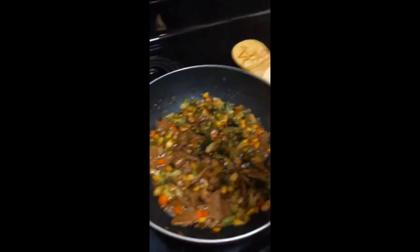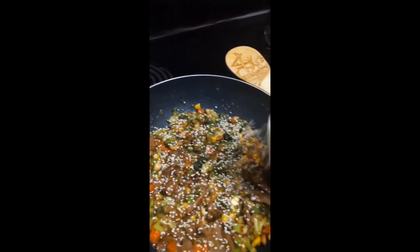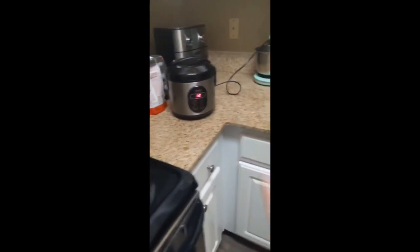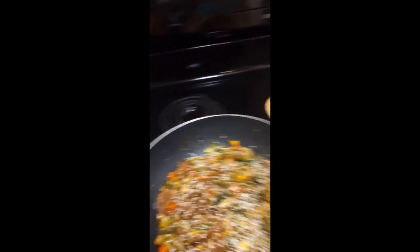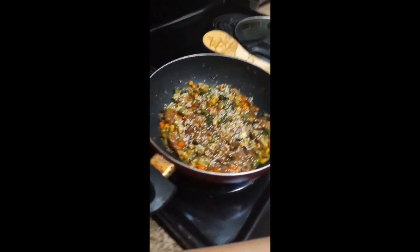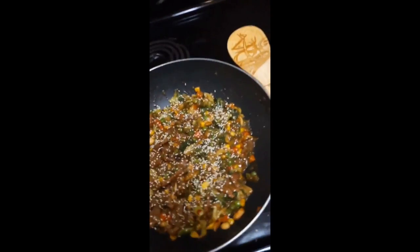It's simmering and basically done. If you have sesame seeds, I recommend adding them either for crunch or just because it looks good. There's about 12 minutes left for the rice, so I'm just gonna let this simmer off to the side and show the final product when the rice is done.